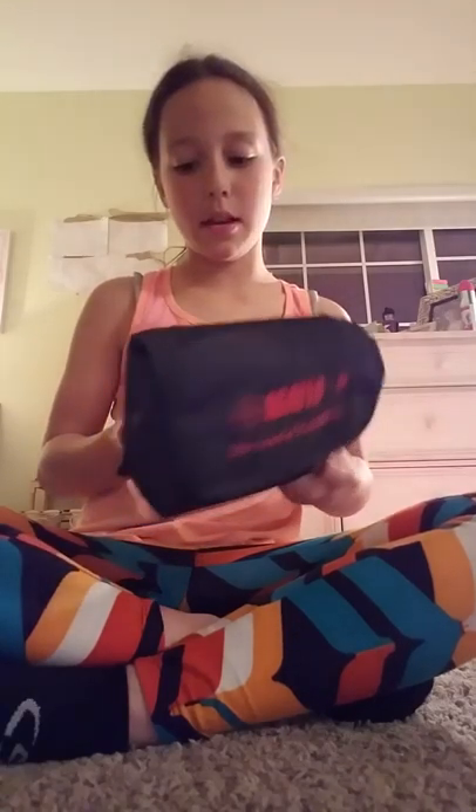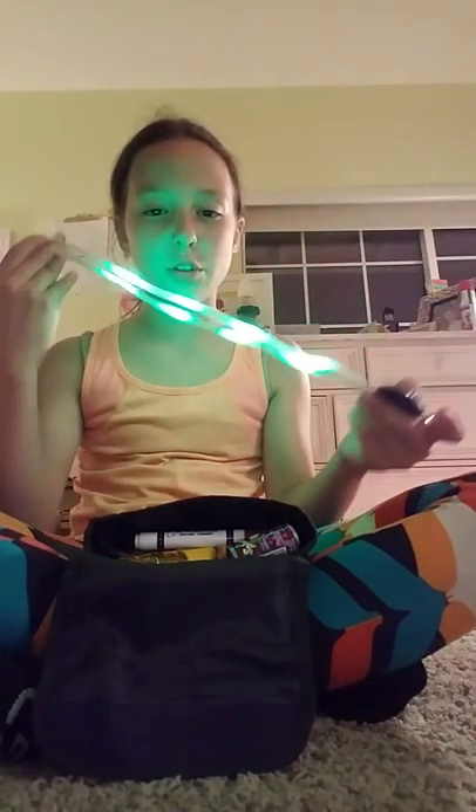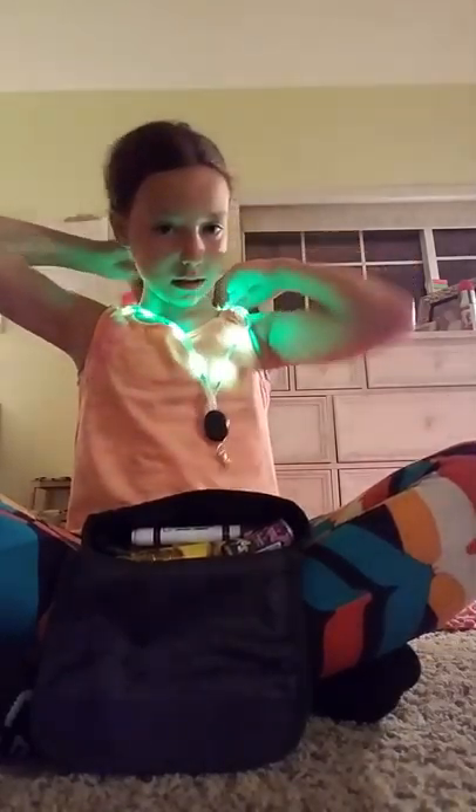I have this little fanny pack that I can take around with me. You know when you have these little bathrooms and you have to go out in the dark? This is what it does — you can go out and use it like this.